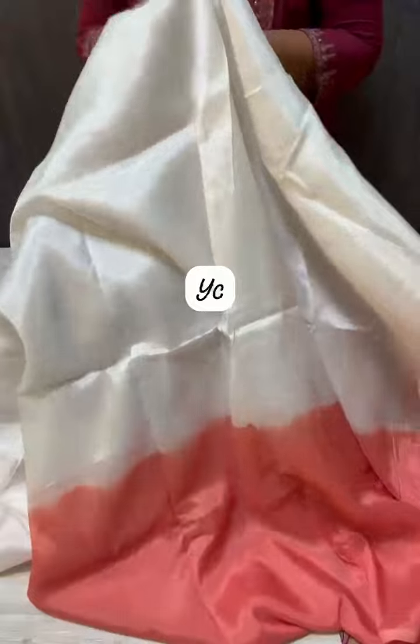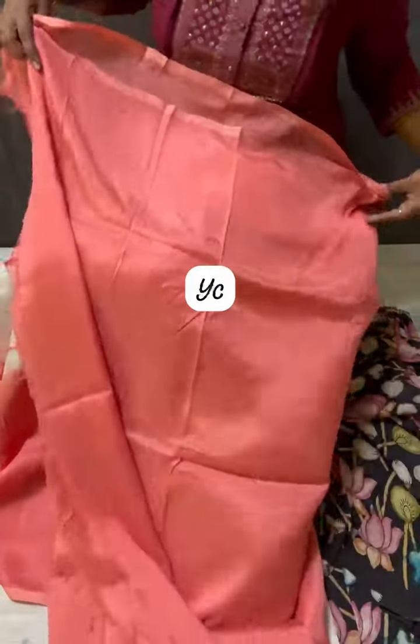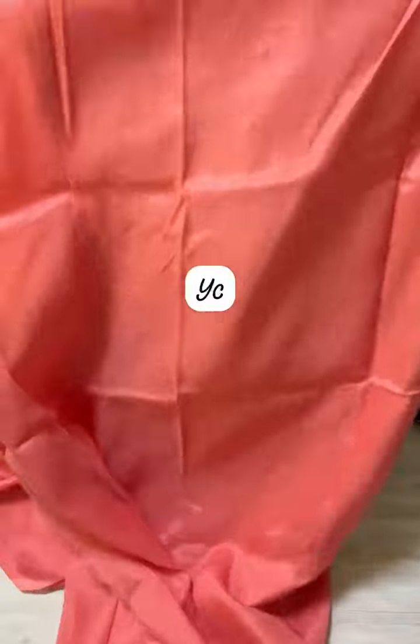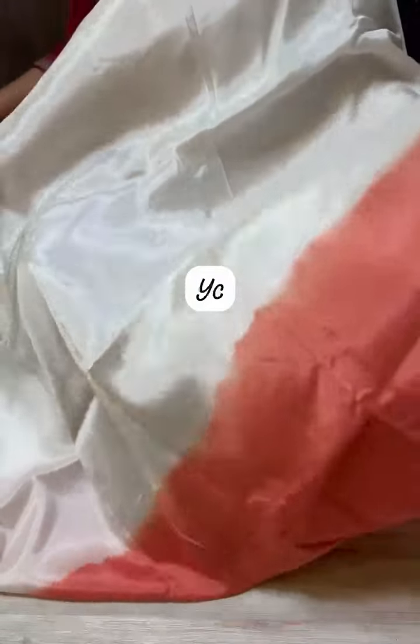This is a speciality of two blouses. This is a pure Mangalgiri. You can see the color combination and contrasting peach combination. One more blouse — this is a total blouse. This is a very beautiful color collection.